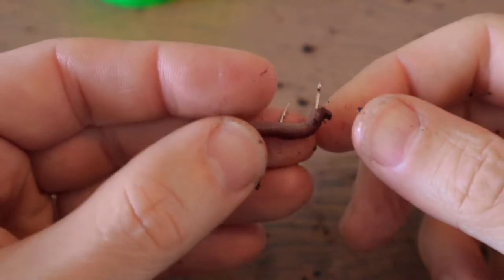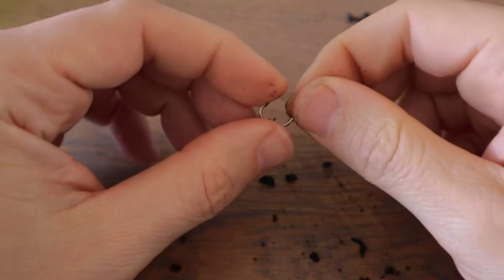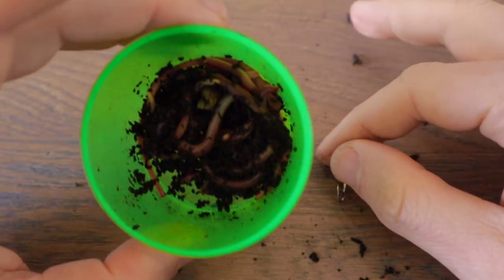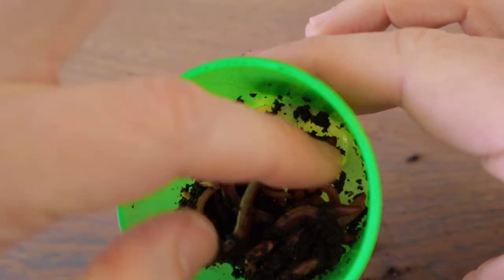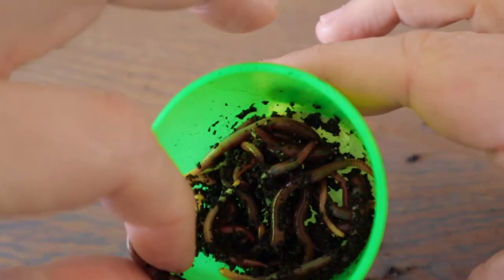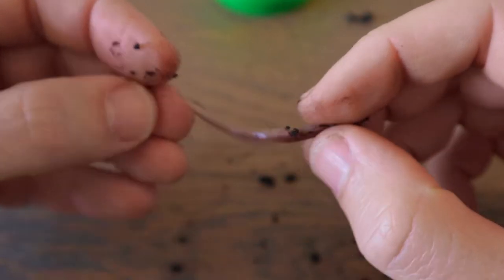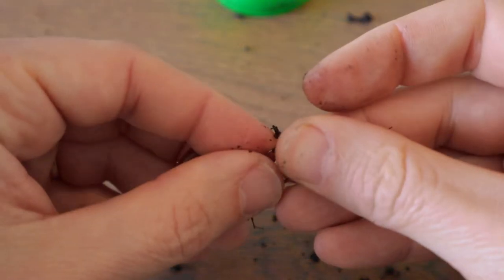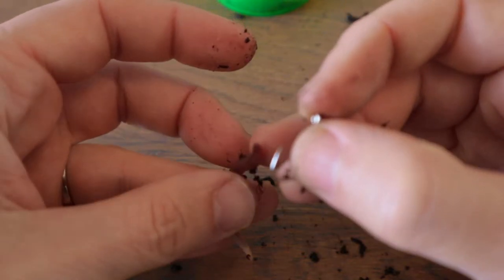Now let's talk about an application when you want to rig a larger worm with a smaller hook and you don't want to cut the worm. Take this one — it's a nice size, not too thick, and it's long enough. The other method I'll use is twisting, but again, not excessive twisting — not five twists, that's just too much.